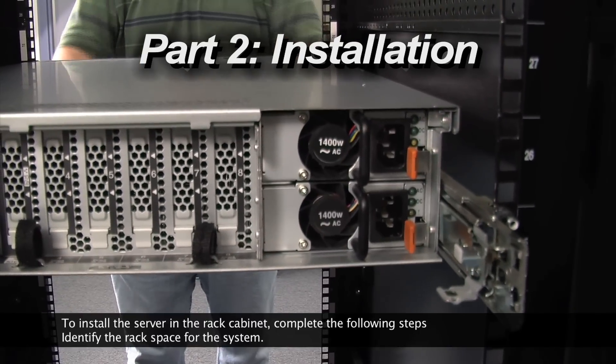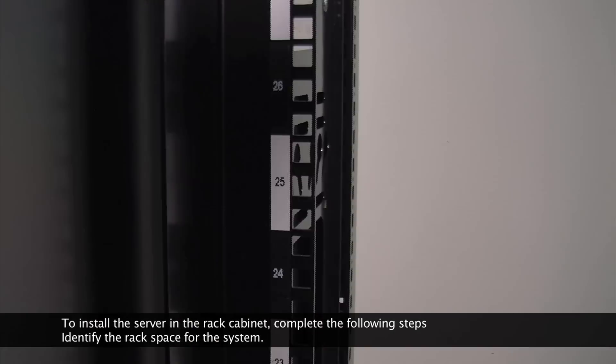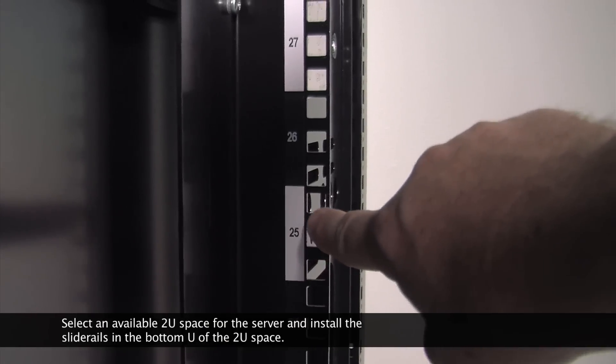To install the server in the rack cabinet, complete the following steps. Identify the rack space for the system. Select an available 2U space for the server and install the slide rails in the bottom U of the 2U space.